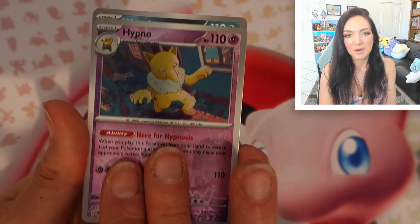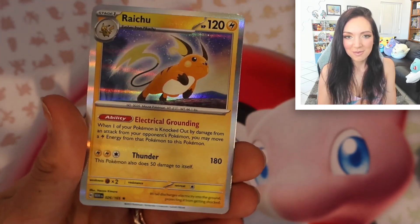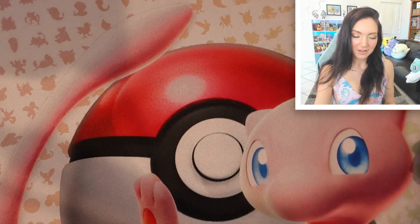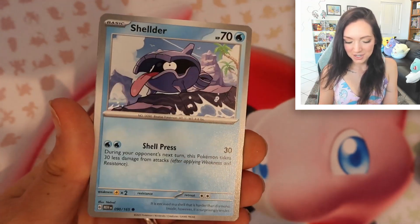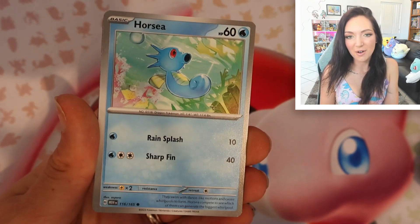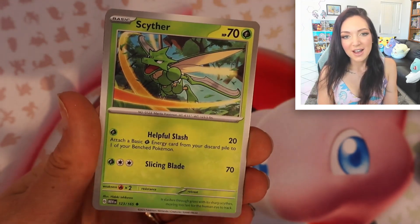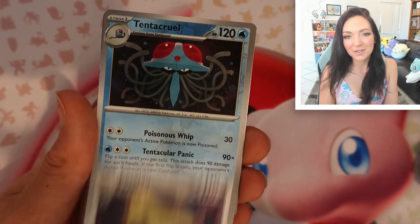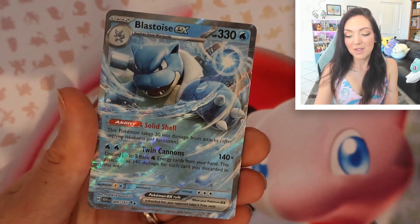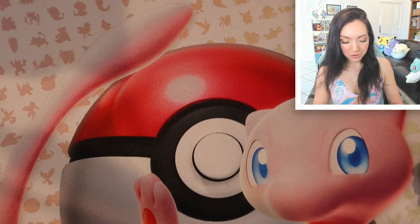It kind of spoils you a little bit and makes you feel like you should get a hit all the time — it's not always possible. Another reverse Weezing, another regular holo — this is a tough box. If you have opened up one of these, I would love to know your best hits. We've got another gorgeous shiny energy — I feel like I need to build a fire deck now. Beautiful Horsea. Scyther — not one of my favorites. Tentacruel, the Blastoise EX — our second regular EX. We love a good Blasty boy.